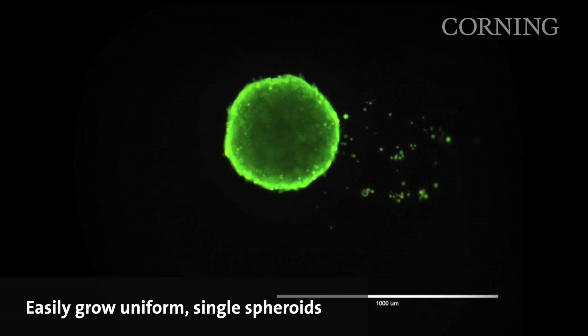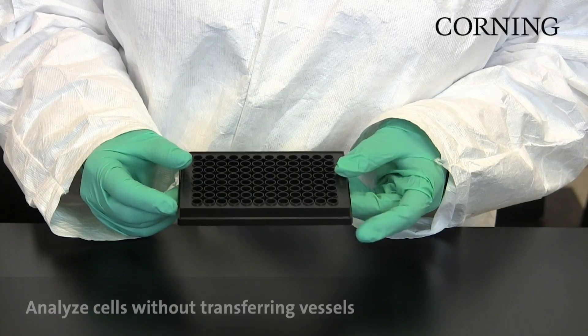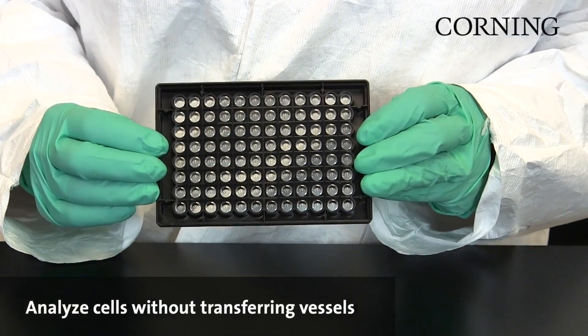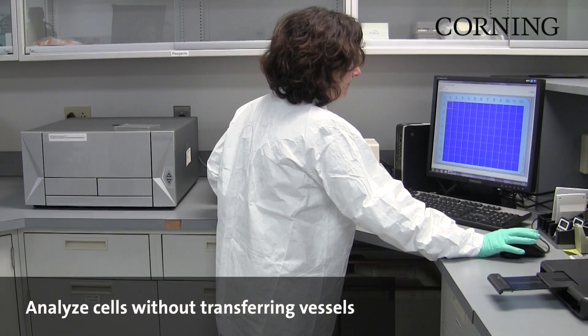The ultra-low attachment coating enables growth of distinct, unattached colonies or spheroids in the center of each well, across all wells. The unique design of the microplate also features black sidewalls which shield each well to block well-to-well crosstalk, allowing you to assay and analyze your spheroid in the same plate without transfer.